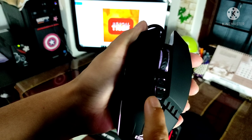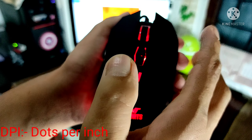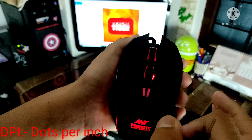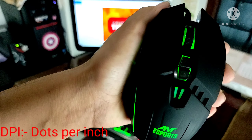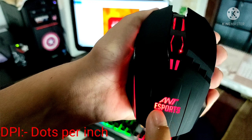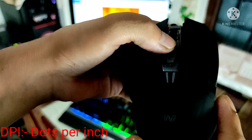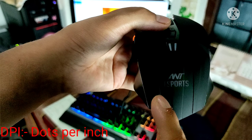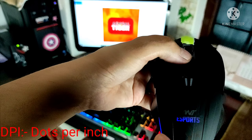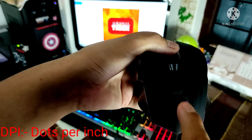We have selected the DPI settings for the mouse. The maximum DPI is 3200. The DPI levels are: 800 DPI shown in red, 1600 DPI shown in green, 2400 DPI shown in blue, and 3200 DPI shown in violet blinking light.